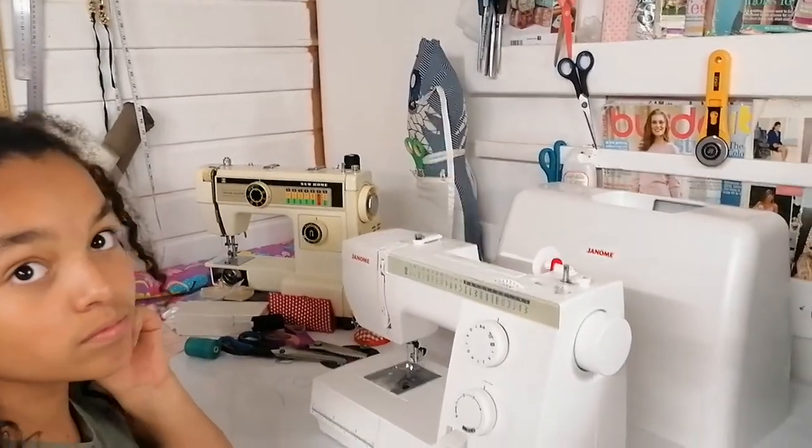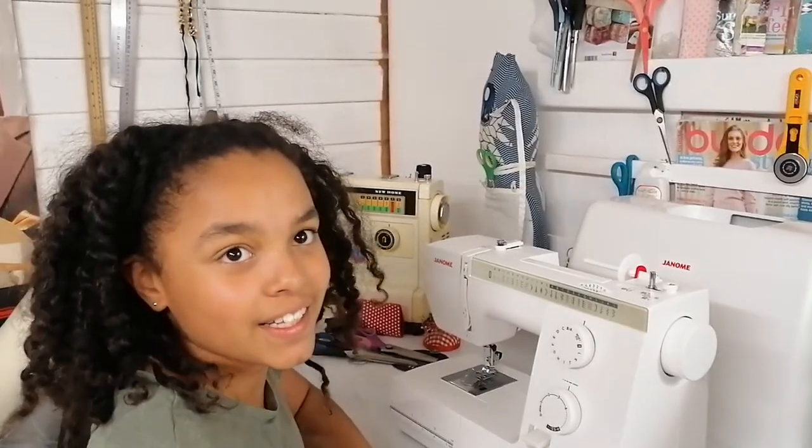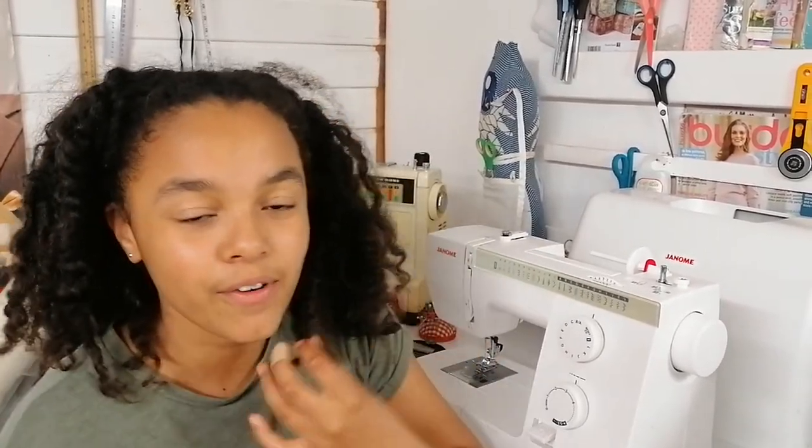I think we've covered everything for part one. Make sure you watch part two where we show you how to actually sew and use different stitches. Thanks for watching — bye!